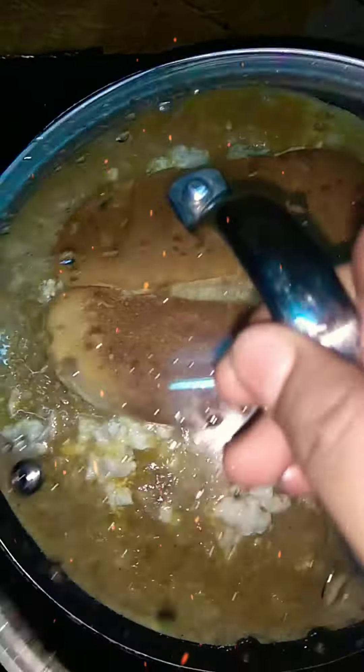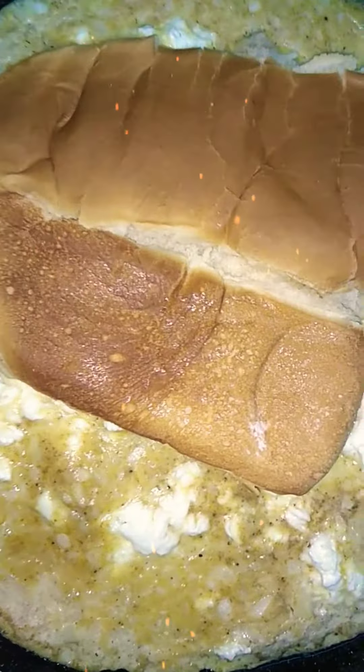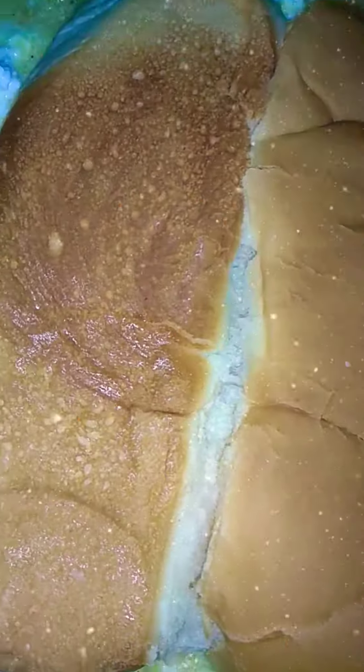Once it's ready, we'll open. Press the bun nicely. Slowly flip it onto the plate. Then press the pan with oil or butter.